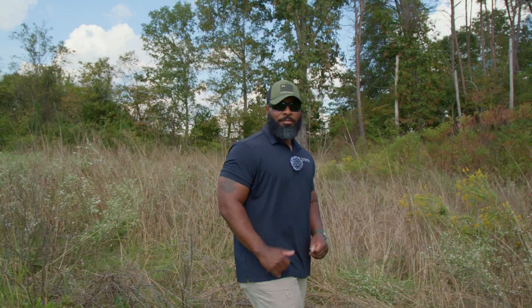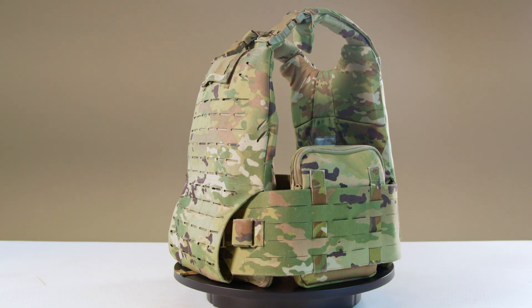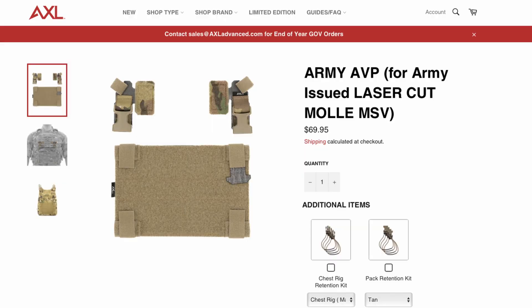Next, we'll take a look at the Modular Scalable Vest's attachment mechanisms. The MSV utilizes MOLLE as its primary attachment mechanism, with alternate methods such as Swift Clip integration requiring aftermarket additions.